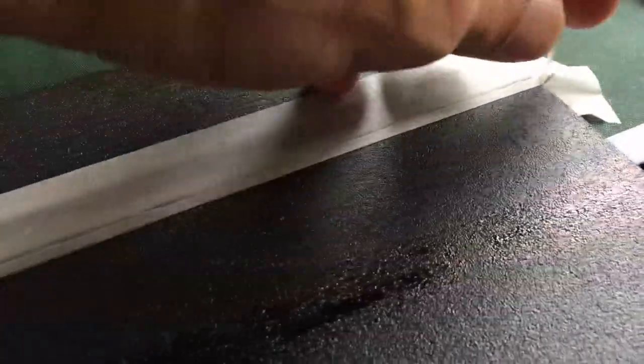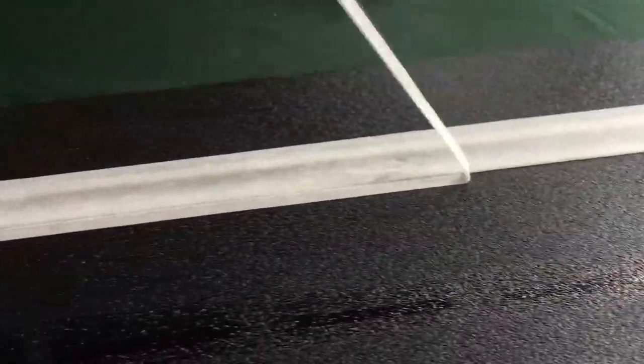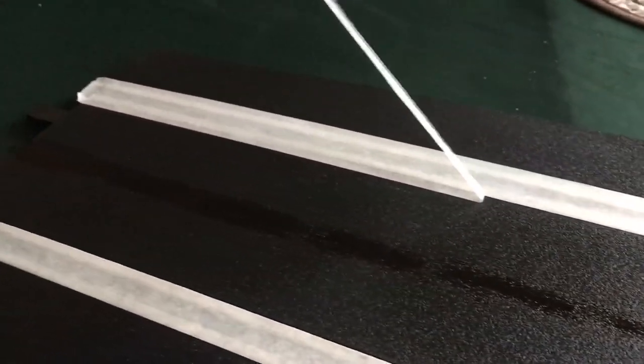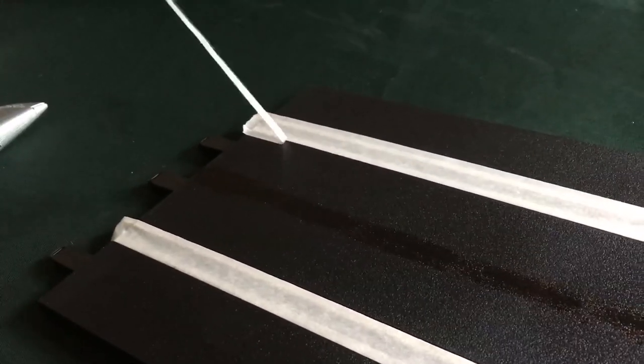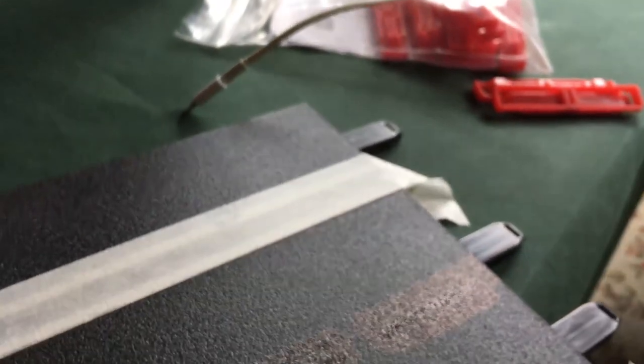Once you have that cut, you just take the piece that's left and pull it up. That's the oddly satisfying part of the whole operation. And that puts it right at the edge — focusing right at the edge of your rail. See that? That means it's prepped and ready to go.